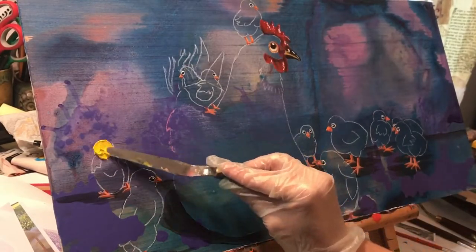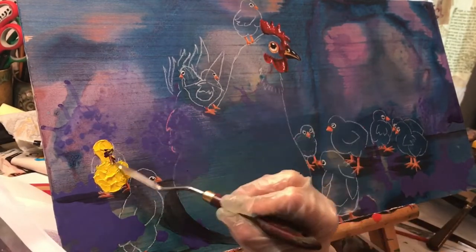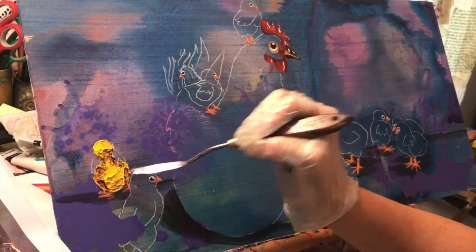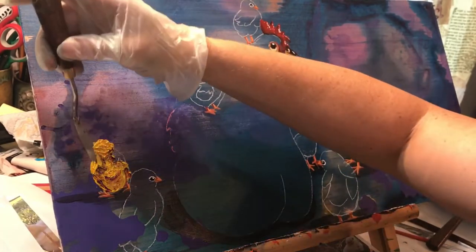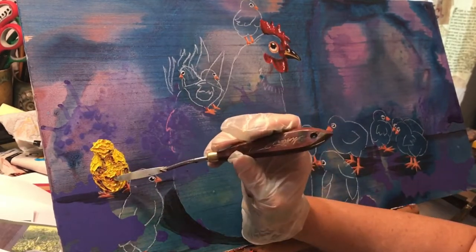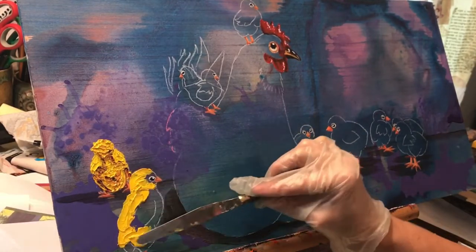I already have a paint poured background on Luan and the drawing of the hen and her chicks. I went ahead and did acrylics for the beaks, the eyes, and the little feet. Now I'm starting to fill in the oil part that I do with a palette knife, doing the main body and head first with a light yellow.